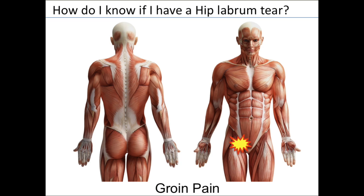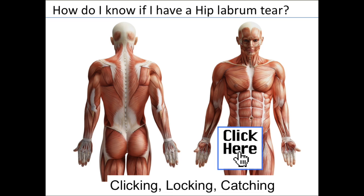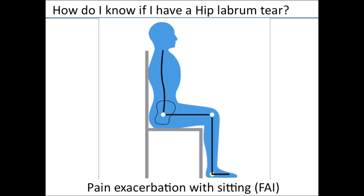How do you know if you have a labrum tear? Typical complaints include groin pain — the most common location, though some patients point to the side or back of the hip. Many patients feel clicking, locking, or catching, and notice discomfort with twisting and pivoting maneuvers. With cam and pincer FAI, sitting for long periods can exacerbate symptoms because the two bones are bumping into each other in that seated position.